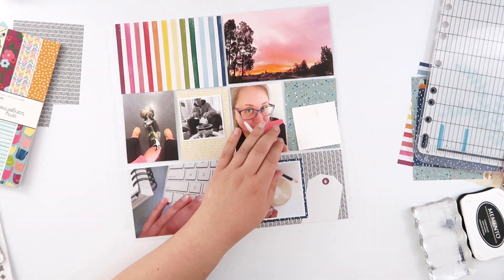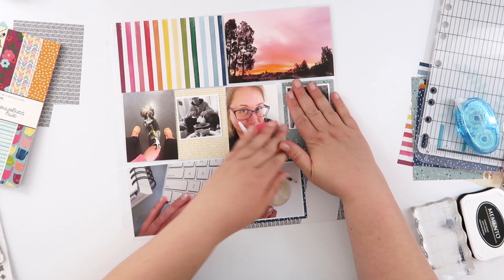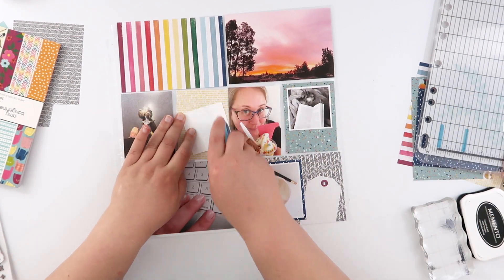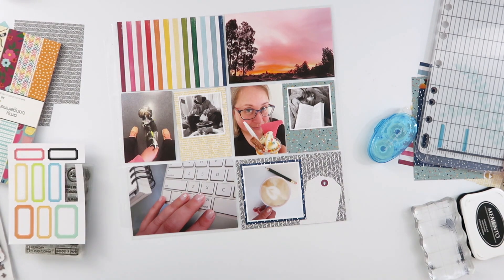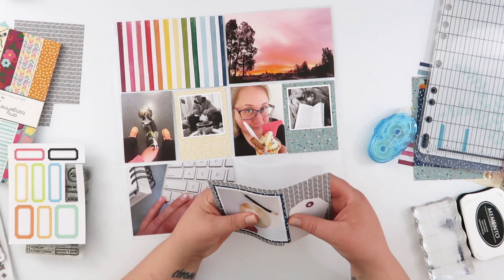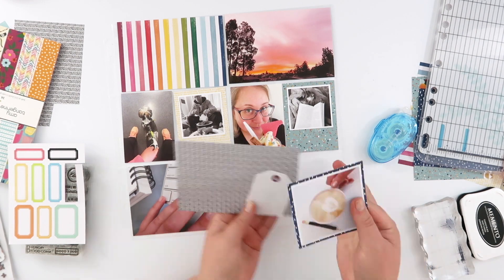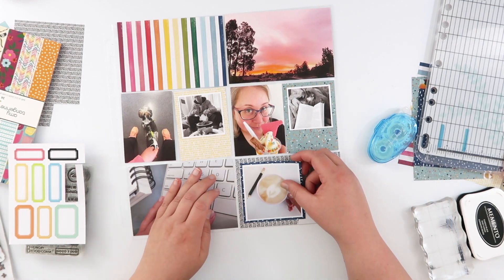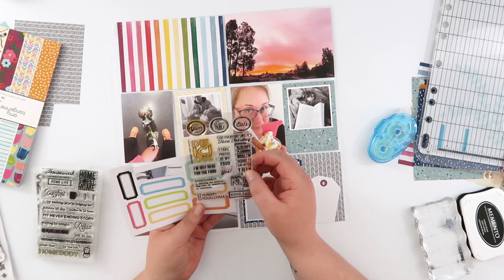I'm fully aware now that I've glued my photo upside down, so I do end up fixing that. Luckily it was sitting upside down and I just glued it on the way it was. I noticed in time — the glue hadn't fully stuck down — so it was reasonably easy to pull it back up and flip it around the right way.